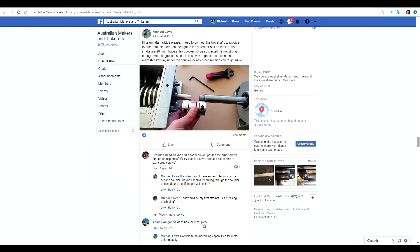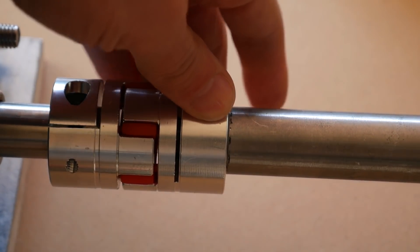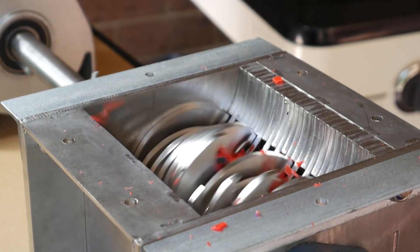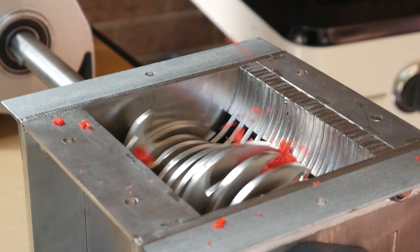Needing something more heavy-duty for the coupler, I turned to the Australian Makers and Tinkerers group on Facebook and they helped me work through a logical solution. My stopgap was to drill a hole through the middle of the hardened shaft and then use an M4 bolt to lock the two together. With the reliability of the shredding roughly where it needed to be for now, I turned my attention back to the hopper.